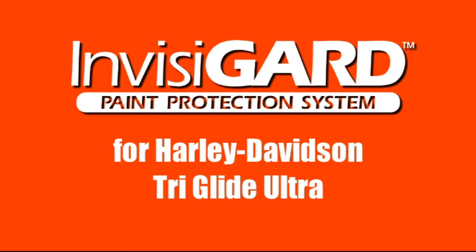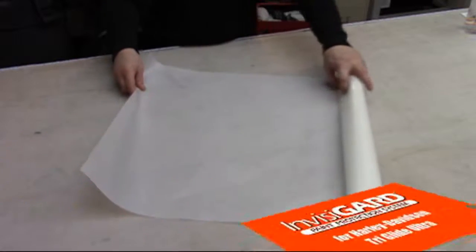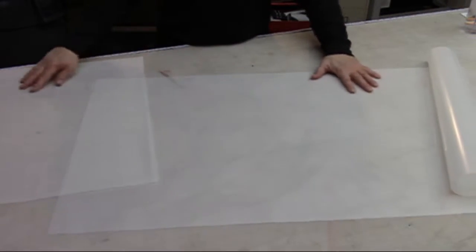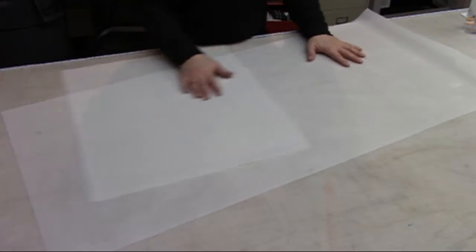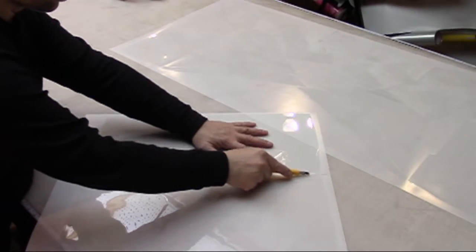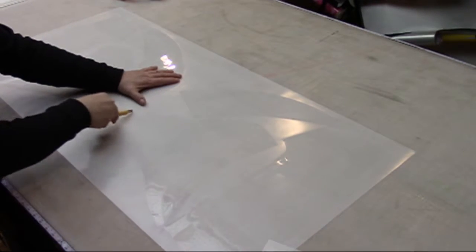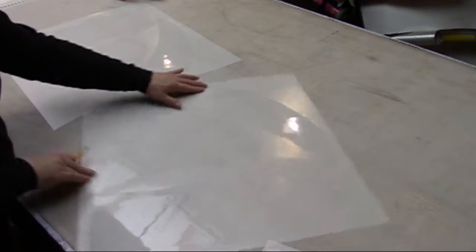As one of the larger Tri-Kits available, the InvisiGuard Paint Protection Kit for Harley-Davidson Tri-Glide Ultra is a rather simple and straightforward kit to apply. You'll want to start getting familiar with the kit by carefully trimming each piece from the sheet and dry fitting in each area of application. This will assist in proper placement and help you to appreciate areas of coverage.